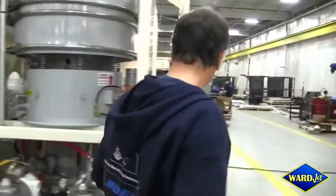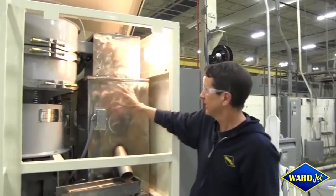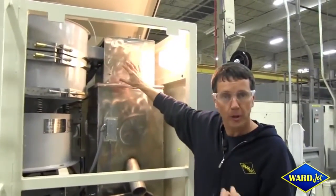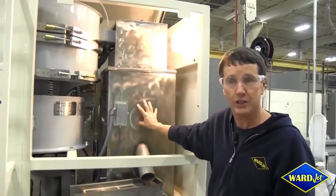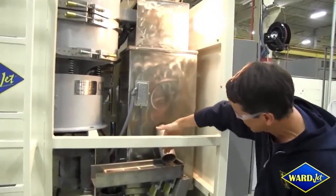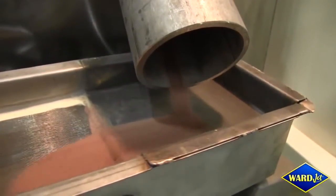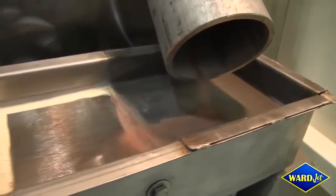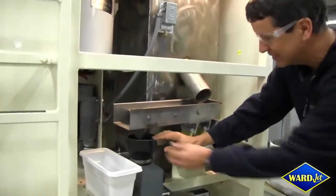All the good abrasive that's big enough to be reused comes into the dryer. It's a fluid bed dryer, and when it's dry the abrasive will come out at random — which is why you sometimes see a bit more than other times. It then goes over a scalping screen and comes down in here.